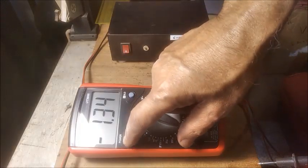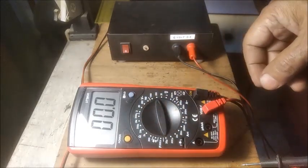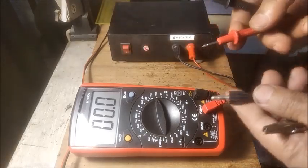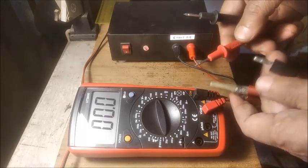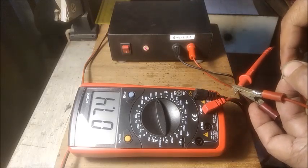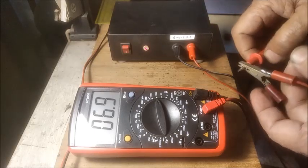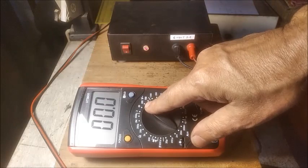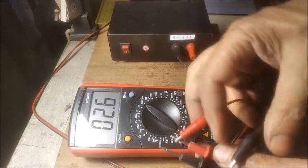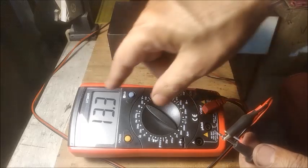Now we shall check the DC and AC output voltages by a digital meter. The power supply switch is turned on and the DC voltage is showing 7.4 volts without load. Now let us measure the AC voltage, which shows 13.3 volts at a line frequency of 50 cycles.